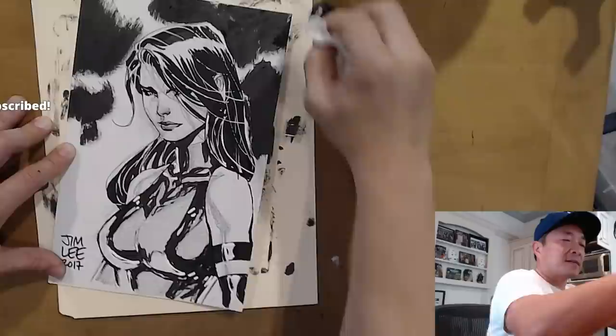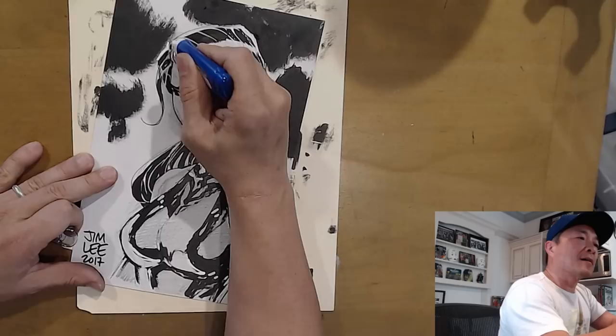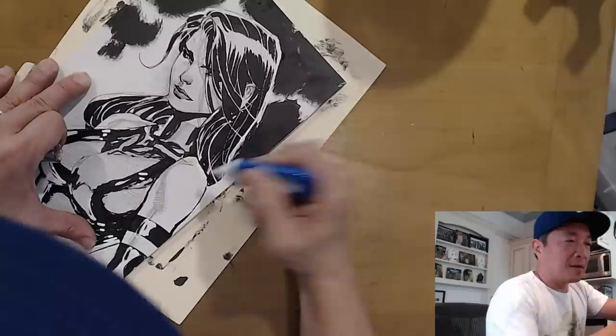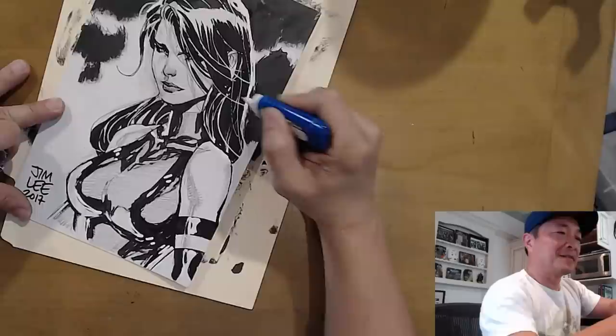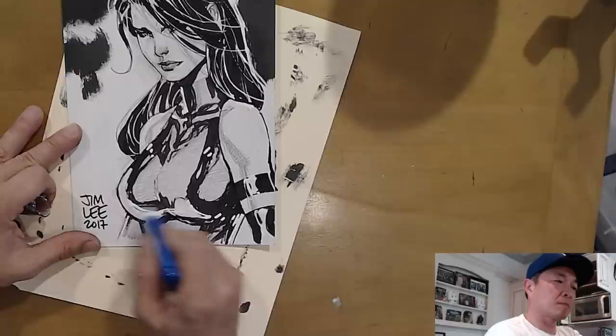I've now successfully, hopefully, hidden that design flaw. Give him a white out and he will find things to fix. I apologize for damaging the top part of the illustration.